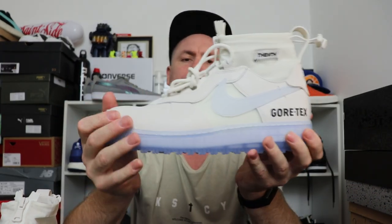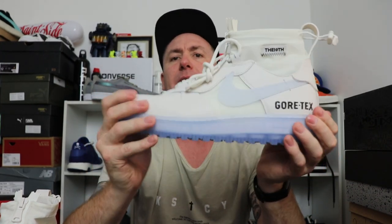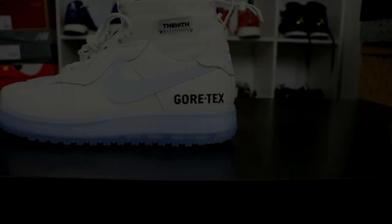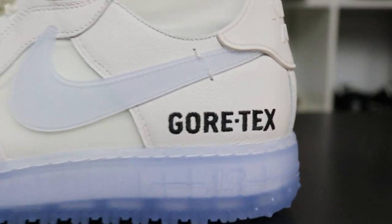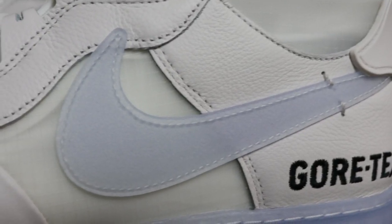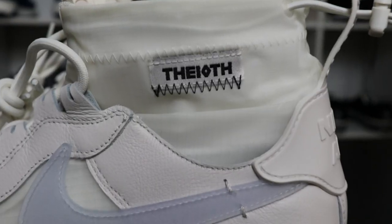The high is the best looking out of this Gortex series. The lows look a little bit plain — still a nice sneaker, but a little plain. On this one I really really like it because it gives me subtle off-white vibes. Love the big Gortex branding there, and we have a rubberized icy blue swoosh — who doesn't like that?